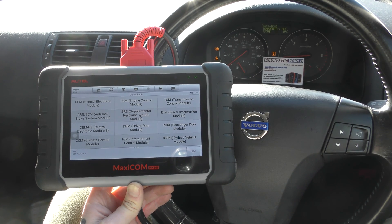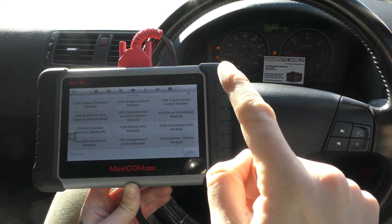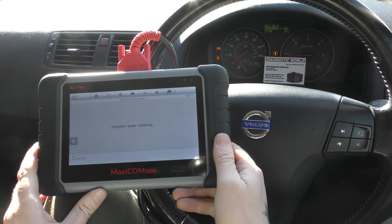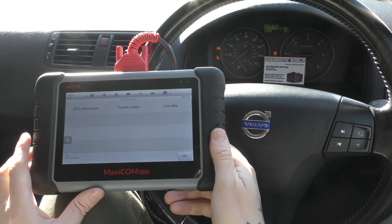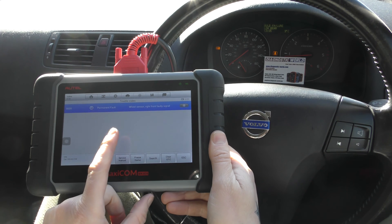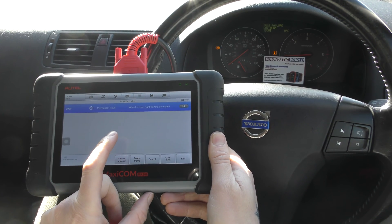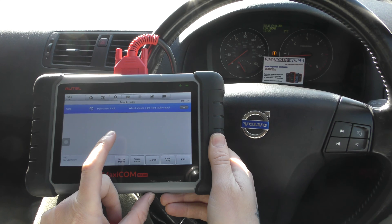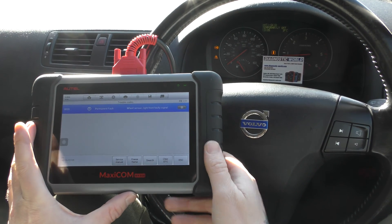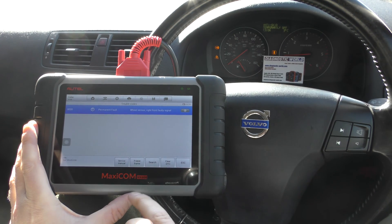The second system we look at in diagnosis is the ABS system. We've got the ABS and traction warning lights, so we need to find the ABS system and go to trouble codes. The fault we're getting is 0020 — wheel sensor front right, faulty signal. We tested the sensor and it was showing as dead, so we've put a new sensor in, but we still have the warning lights and messages on screen.